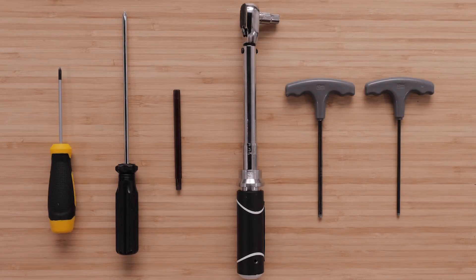For this process you will need a number two and three Phillips screwdriver, three and four millimeter hex bits or drivers, four millimeter ball head hex bit or driver, torque wrench, Loctite 243, and canned compressed air or an air compressor.